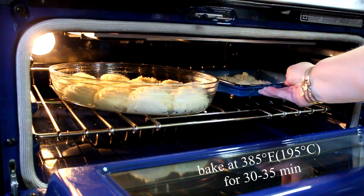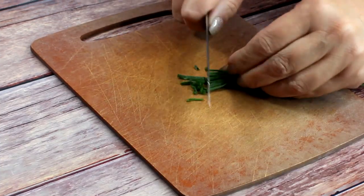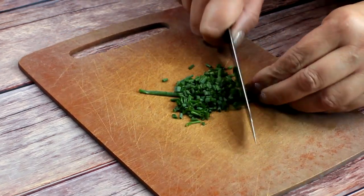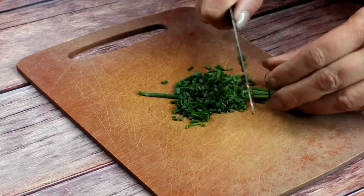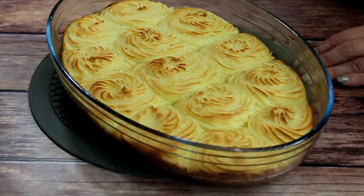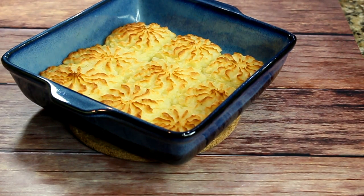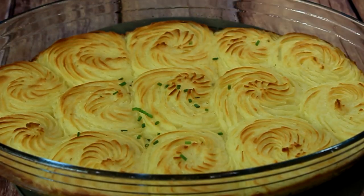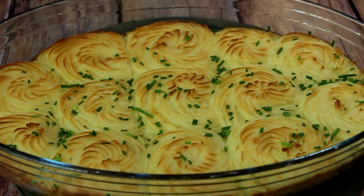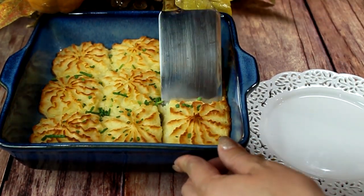You can decorate your fancy potatoes with something fancy — chives! I'm going to chop some chives and sprinkle them at the end. Here you are, 35 minutes later — your potatoes should look as pretty as these. Simply sprinkle some chopped chives, or if you wish you can use parsley. Let them cool just a little bit and then as you can see they come out beautifully.